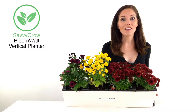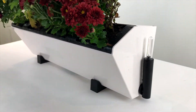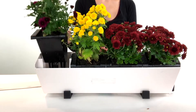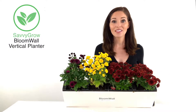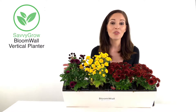The planter features a convenient water indicator to let you know when to add water. It also comes with a bracket kit ready to mount on any wall. It also has a modern design and is made of premium ABS material. With Savvy Grow's self-watering system, this keeps your plants healthy and lets them thrive without the tedious work.